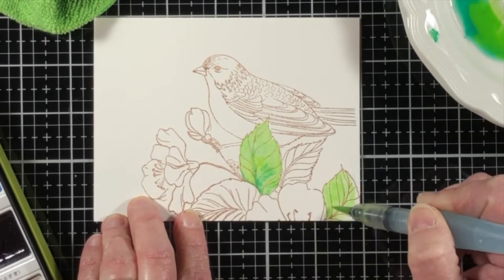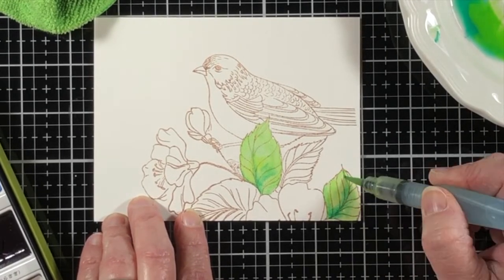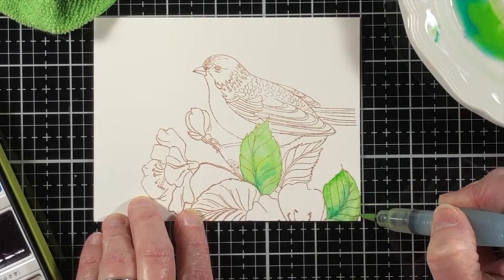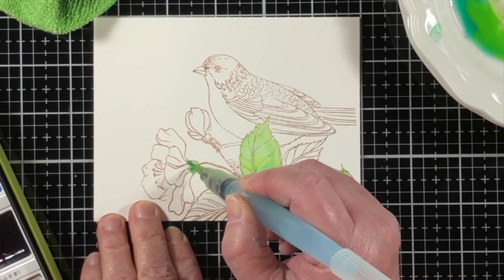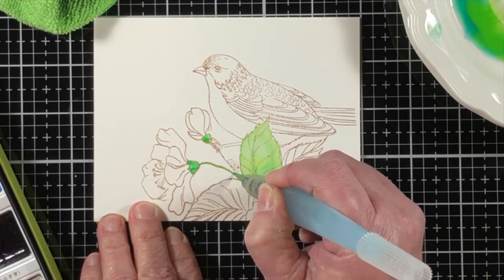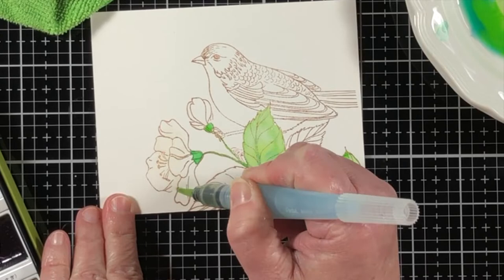The first way that I like to work in layers is to add a custom color — whether it's directly from the palette or you mix it yourself — down to a certain section, knowing you're going to have that be your highlight, and you will come back with some deeper shades to build the contours.